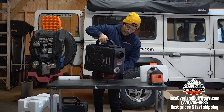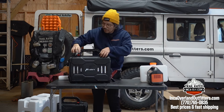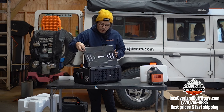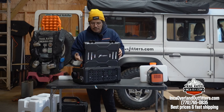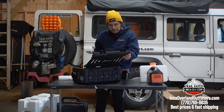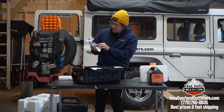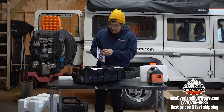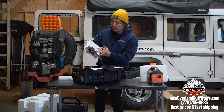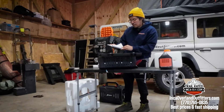I feel like this here doesn't feel as malleable as the old one, so maybe they're improving them. It's got a mesh vent here — this is not submersible, it's not waterproof, neither was the last one.